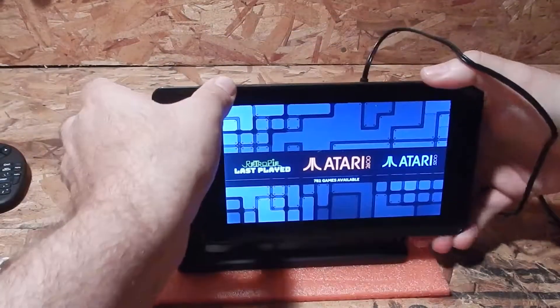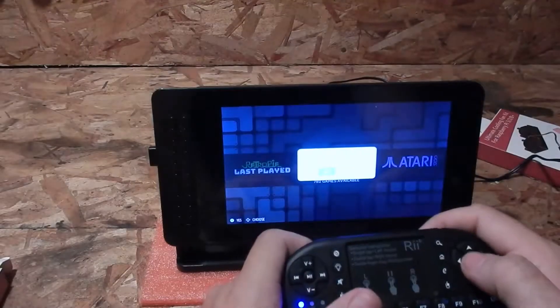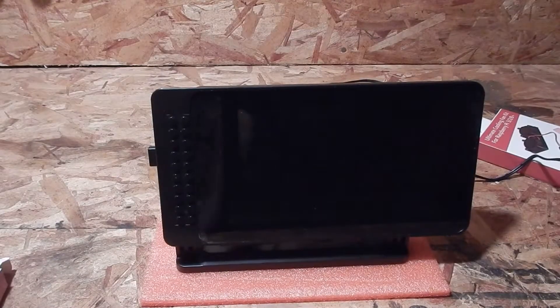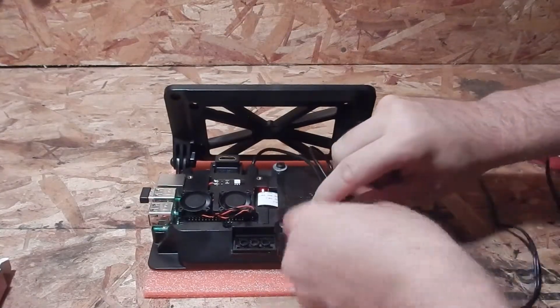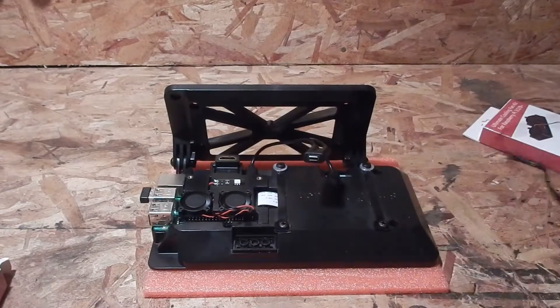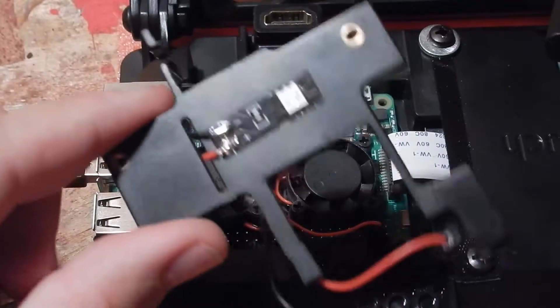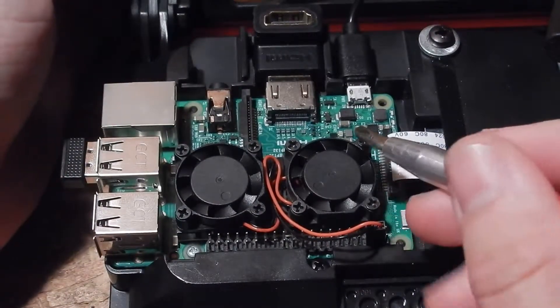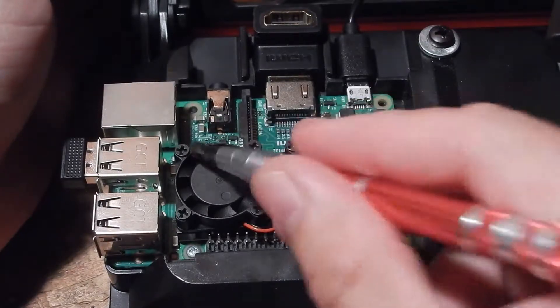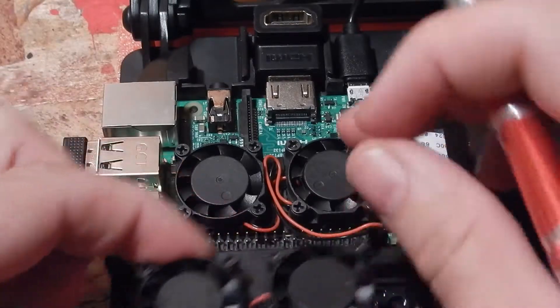I'm going to replace these old ones — listen to this, it's so annoying. I'm going to turn my Raspberry Pi off — shut down system. Now I'm going to unplug it. I removed my little plastic piece from the Raspberry Pi. I'm going to take these four screws out, then these four screws, pull the fans out, and put the new ones in with these screws.